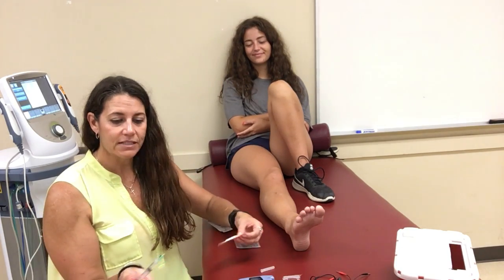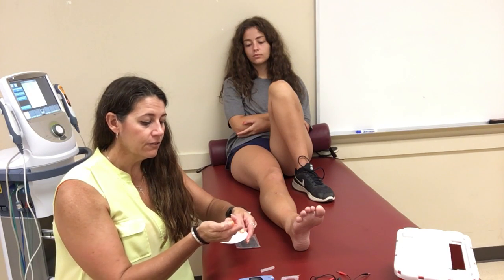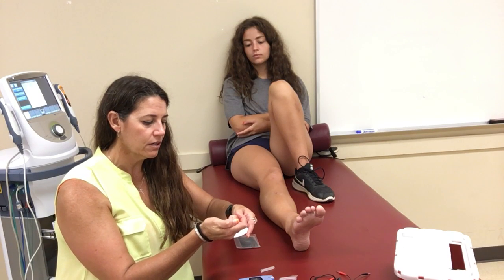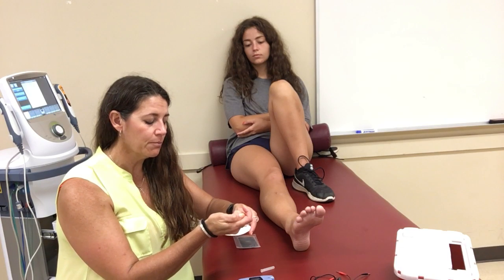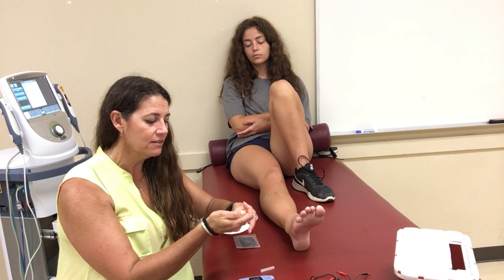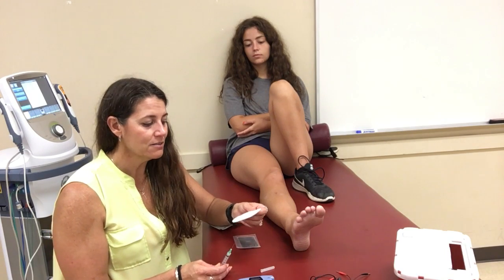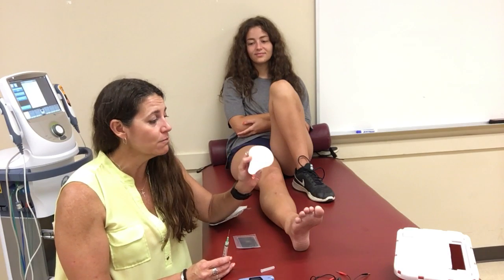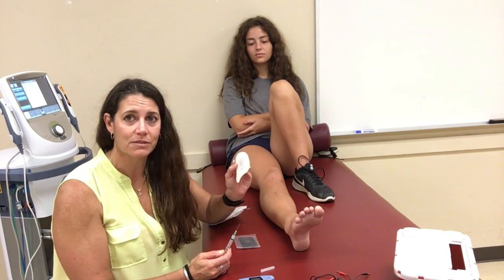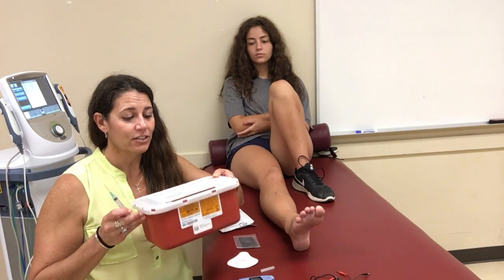Take the medication and soak the pad with it. If you don't have enough medication to fully soak the pad, you need to get more. The pad should be correctly sized to the treatment area. In this class we only have one size, but in reality the smaller the treatment area, the smaller the pad should be. These are medium-sized pads.